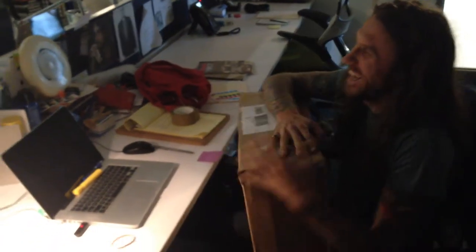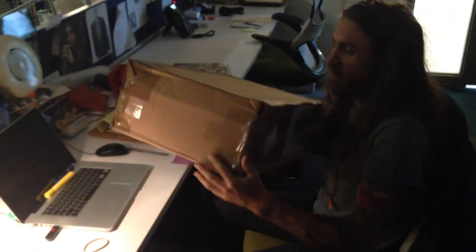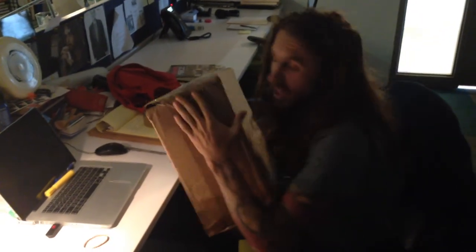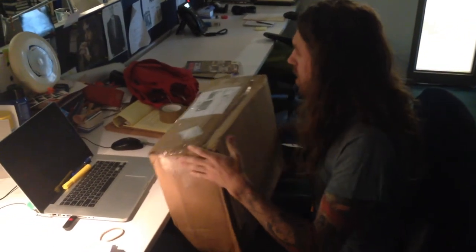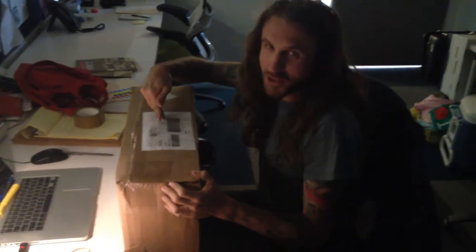So, here it is. Pretty good cardboard box, good size. Much bigger than the last box. Still off of eBay. It's addressed to me. The label's on it. The label looks good.